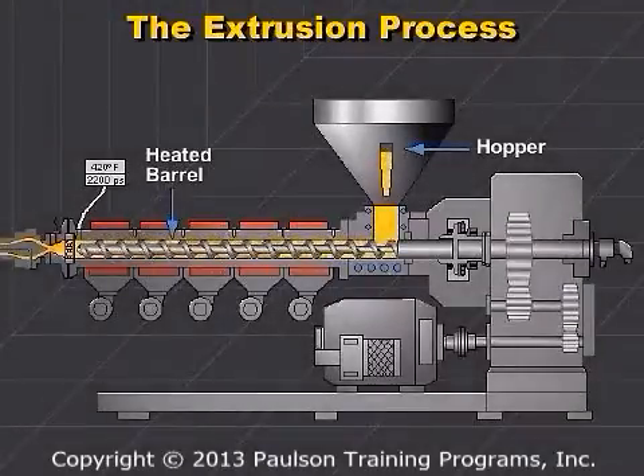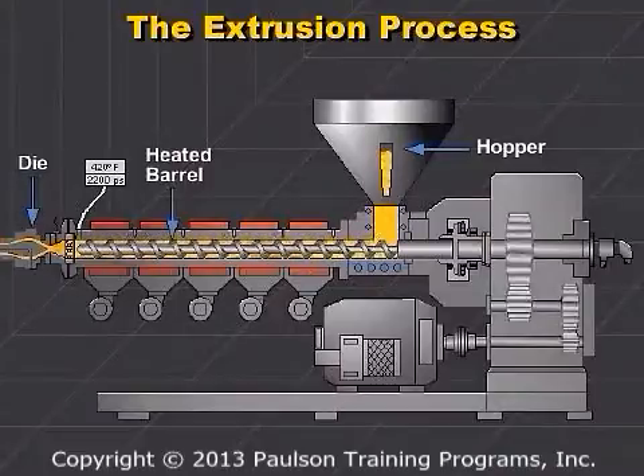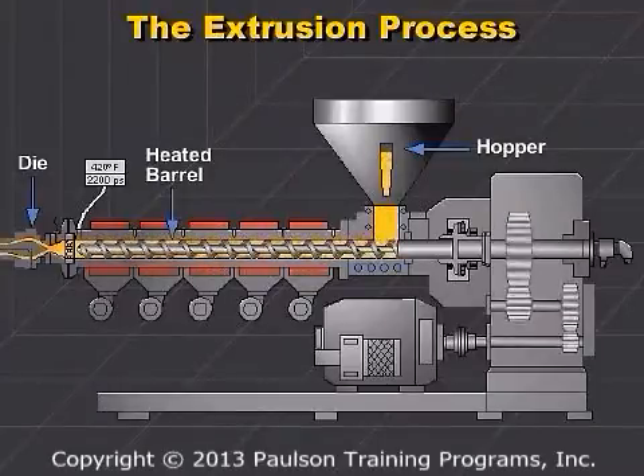The plastic then flows through a die that shapes the melted plastic, called the extrudate. Beyond the die, the plastic is sized and cooled, pulled away at a uniform rate, and then wound or cut to size.